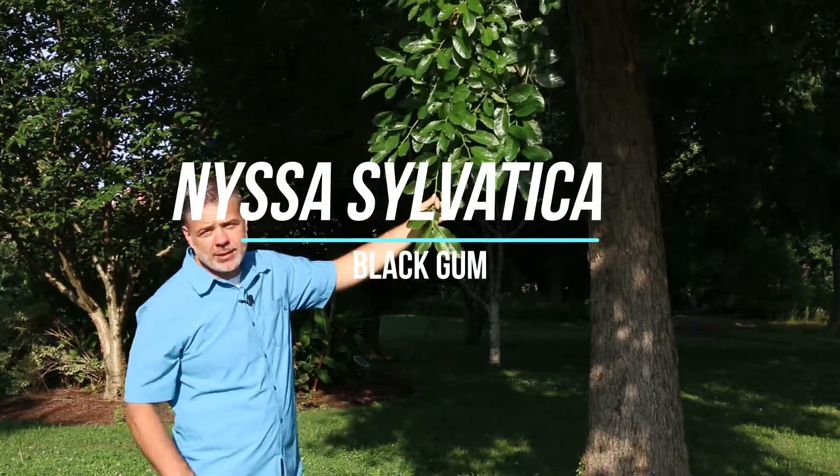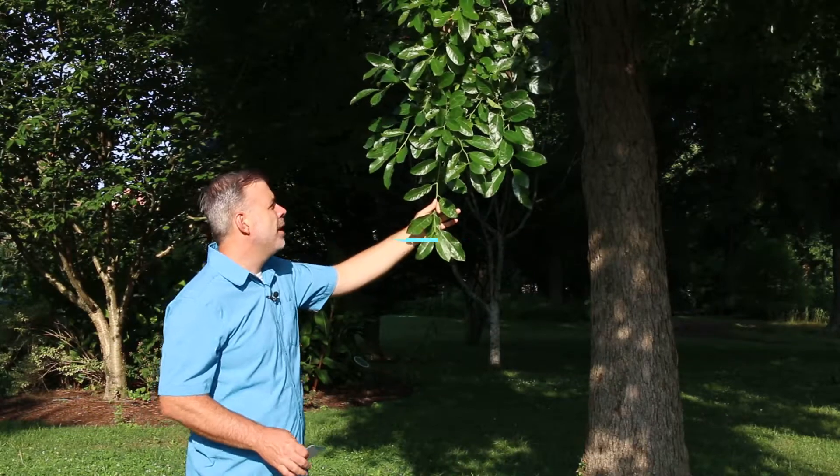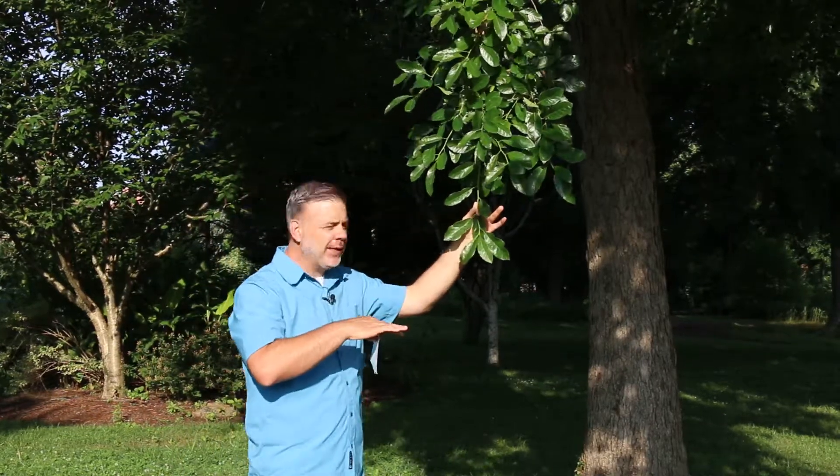Here I'm standing with Nyssa sylvatica, or black gum. Beautiful glossy green leaves.